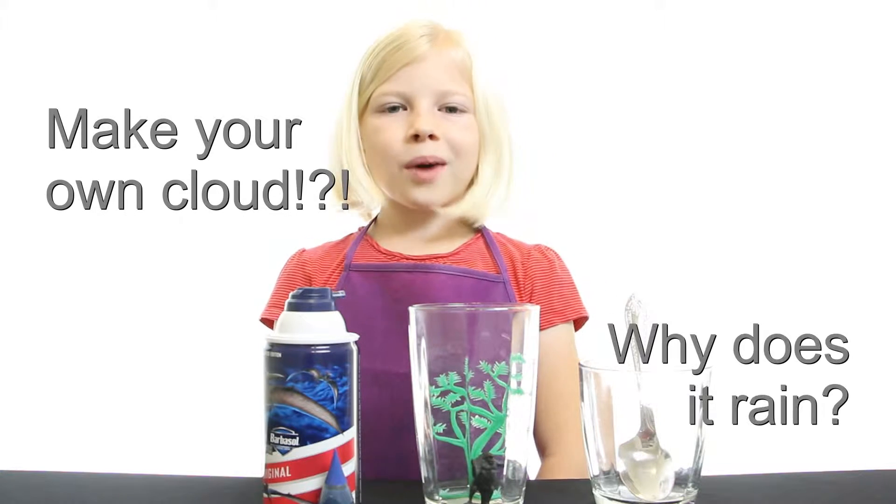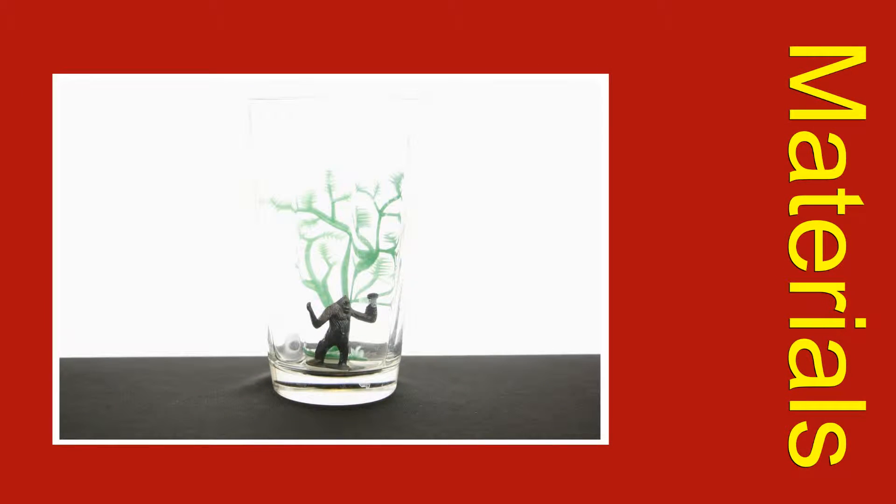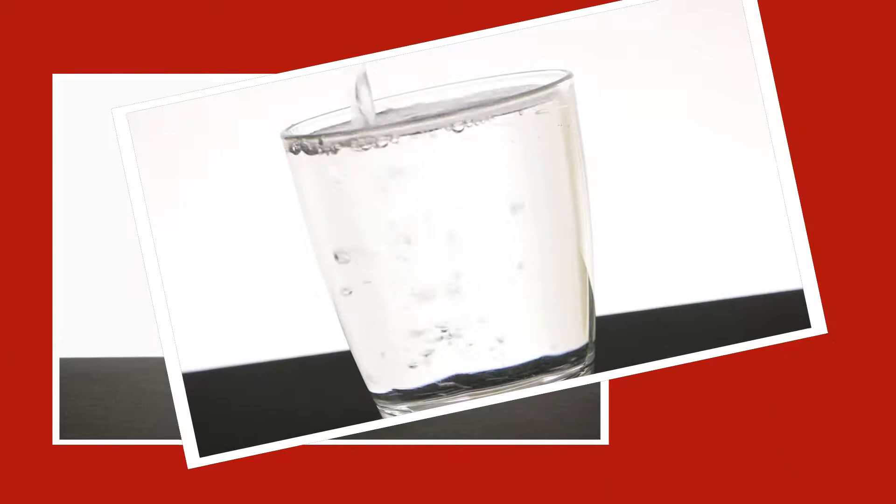You can make your own cloud to show why it rains. You'll need a clear glass, water, shaving cream, fruit coloring, and a spoon.